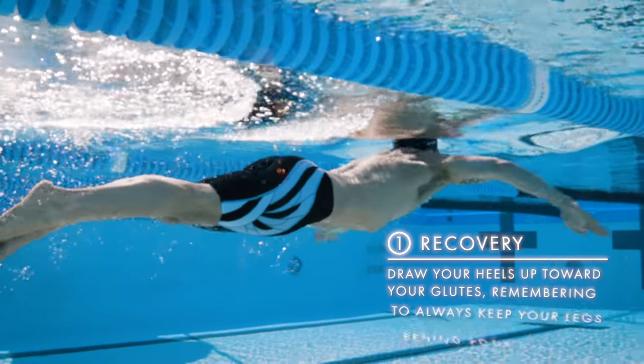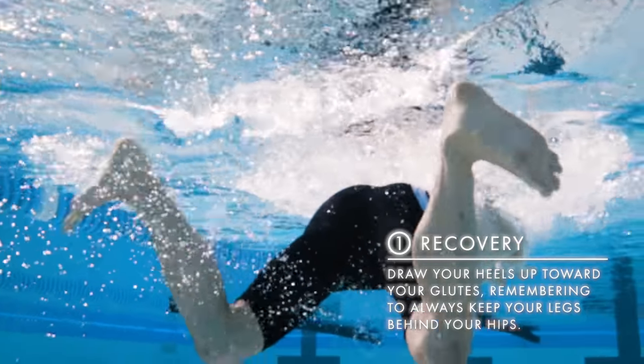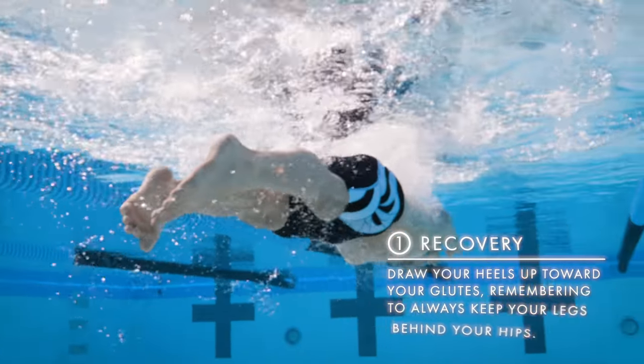The recovery is the first phase of your kick. To begin, draw your heels up toward your glutes while remembering to always keep your legs behind your hips. This will minimize resistance.